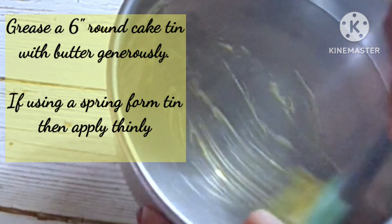I have used a 6-inch normal cake tin for this purpose, but you can always use a springform tin instead.